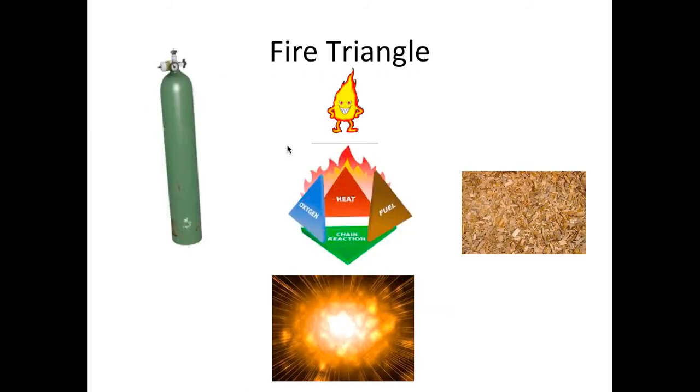The fire triangle: we have heat represented here by a flame, oxygen, and common fuel such as wood. Put all three together and you get an unwanted reaction. Be careful not to have them all together, especially in the shop, because that can cause serious injury.